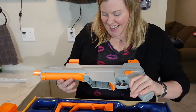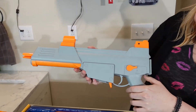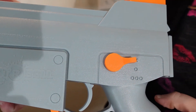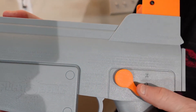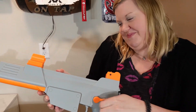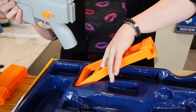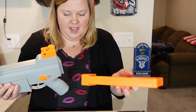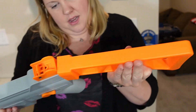Here we have the rifle itself. We have the safety, and then it switches between single shot or full auto — and obviously we're going to go full auto.